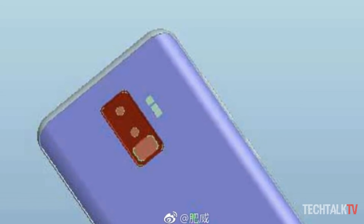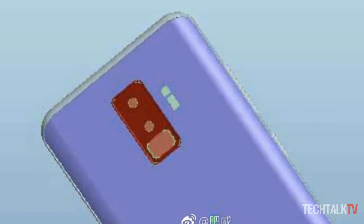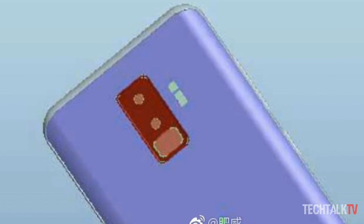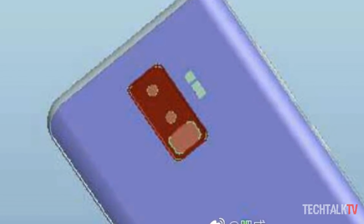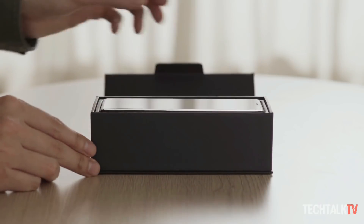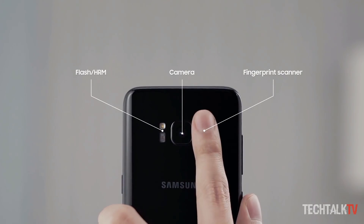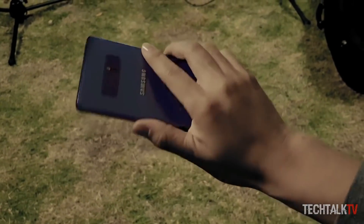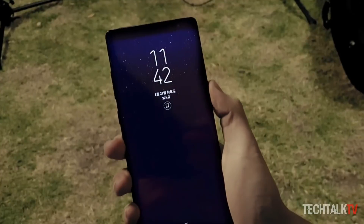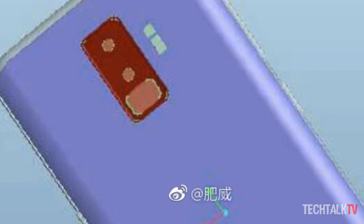One more reason why I think it's fake: as you can see, the fingerprint scanner is placed right beneath the camera lens, so every time you scan your finger, you're almost guaranteed to smudge the lower camera lens. Samsung already knows people didn't like the fingerprint sensor placement on the S8, which was right next to the camera. They corrected that mistake by placing the flash and heart rate monitor in between the sensors with the Note 8, so I'm pretty sure Samsung won't repeat that mistake again.